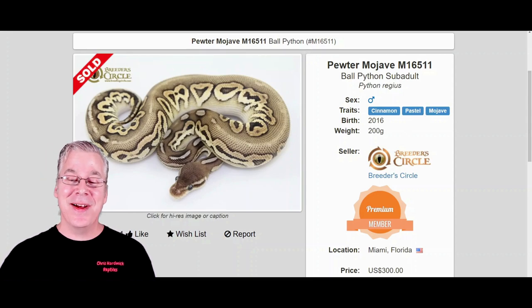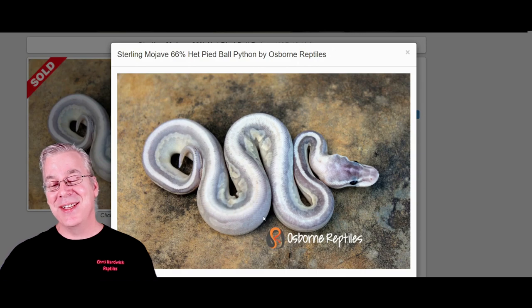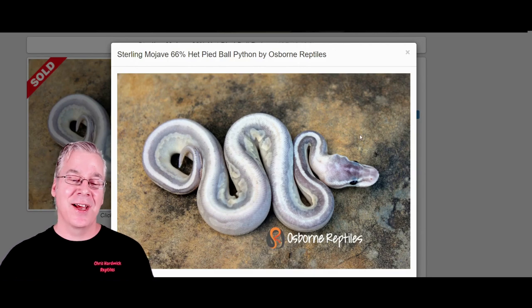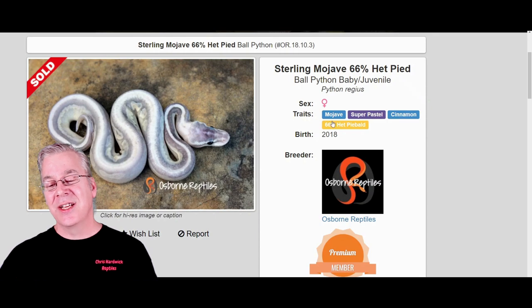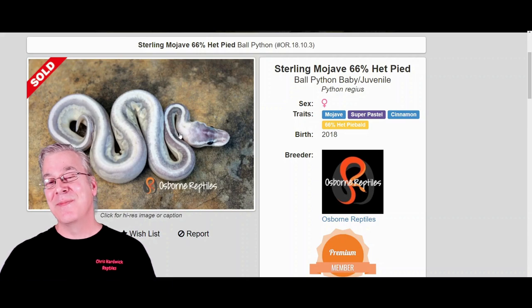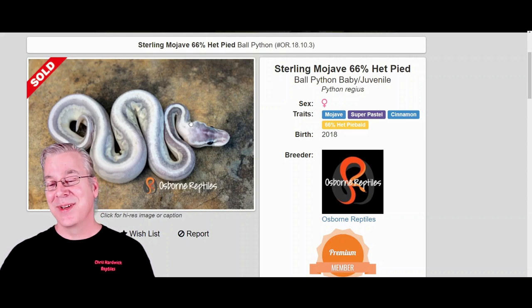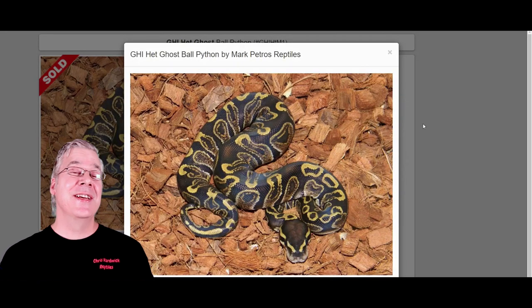If you take the pewter and add one more copy of the pastel — so you have super pastel cinnamon Mojave — you get the sterling Mojave. It's pretty amazing; some sterlings are really super metallic looking. The genetics here are Mojave plus super pastel making up the sterling, which is super visually dominant, so you can work almost any other gene into it and end up with sterling showing a slightly different pattern. Seeing these metallic snakes in person will just blow you away.